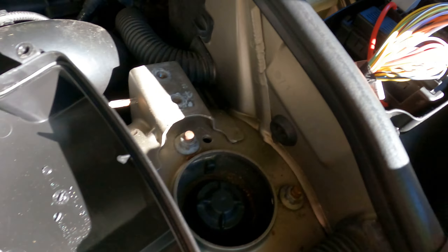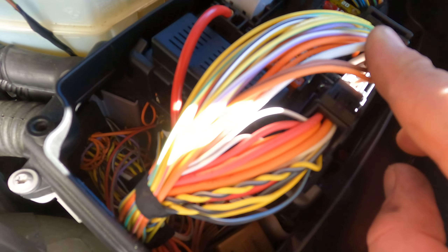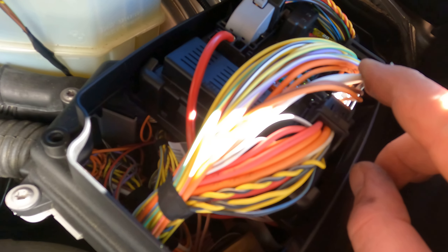Take the T25 screws out. Right here is a fuse, and this white cable is the plus line going directly to the starter, which is located right around there. The easy way to check the starter is to make sure voltage is reaching it.